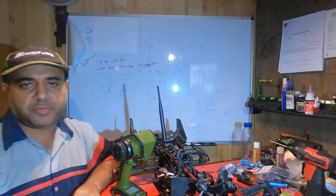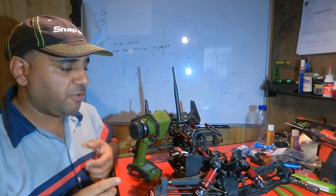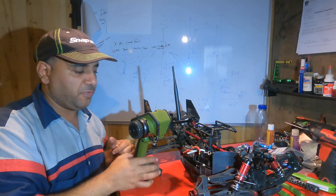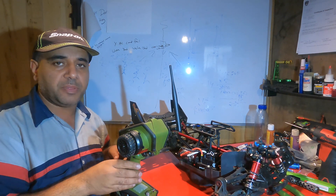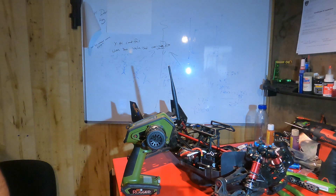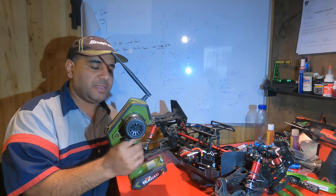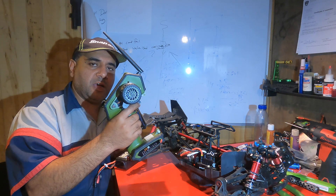Welcome to my channel. In today's video I'm going to show you guys how to calibrate your ESC for the Castle. If you're using Castle ESCs you need to calibrate this. So every time you go in the field you have to calibrate it. In calibration you're just telling the ESC what is fully throttle, what is reverse, and what is neutral.